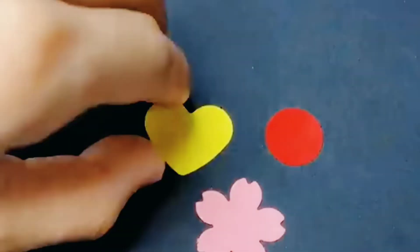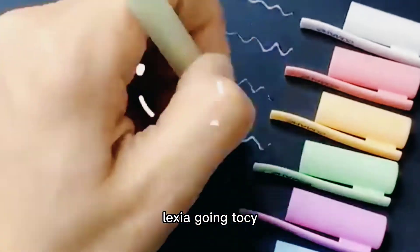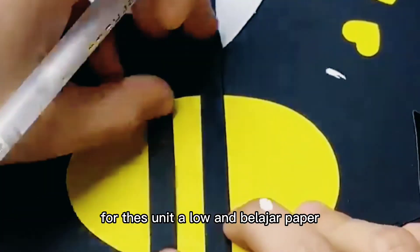Next we are going to see how to do a honeybee. For this you need yellow and black charred paper. Cut and paste as shown.